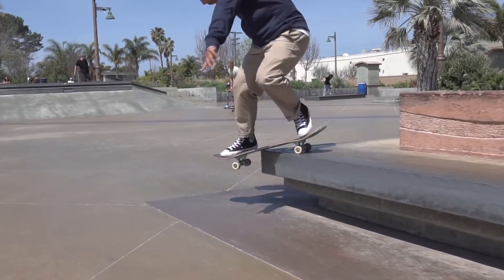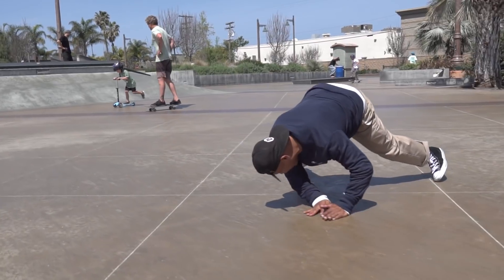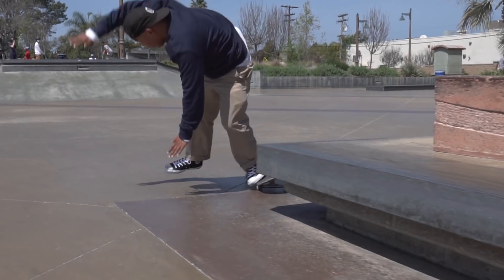The best thing about this park — or worst, depending on how you look at it — is that the ground is super slippery. So no matter what, if you hit the ground you're gonna slide. That is a double-edged sword because you will slide on the ground making it so that you won't get hurt as much, but you also slide out of your tricks if you land a little too off. For the most part though, it's not so slippery that every trick you land is really hard to stay on your board.